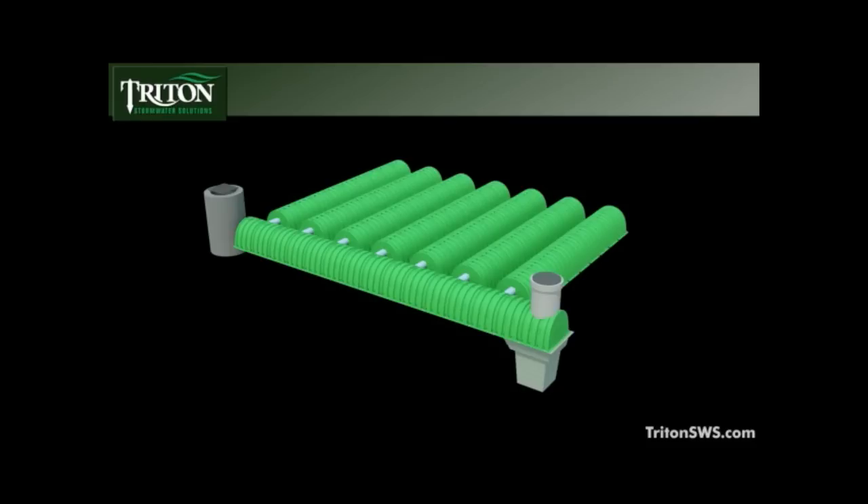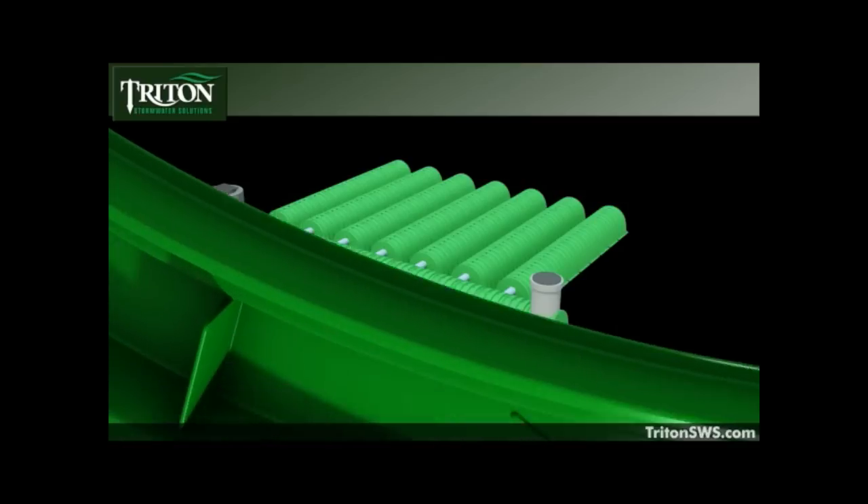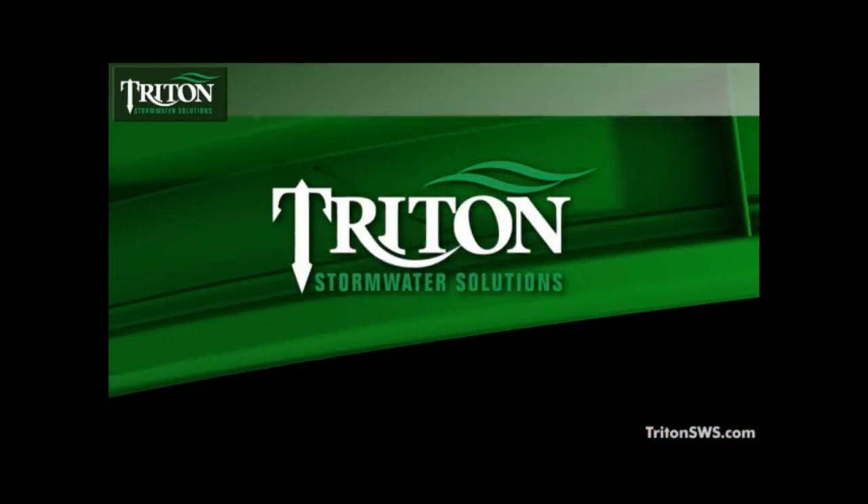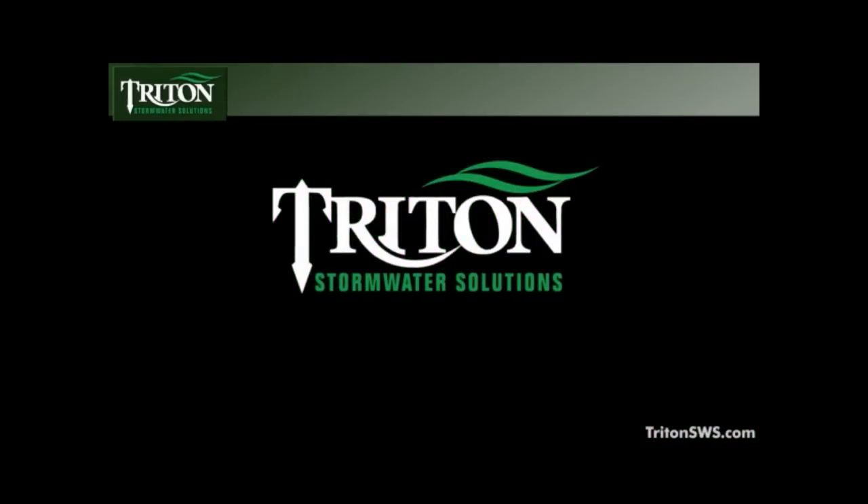Smaller footprints, greater storage capacity, and now, contaminant control. Once again, Triton gives you power over water. Call us today and learn how Triton Stormwater Solutions can help you meet the stormwater management challenges on your next project.